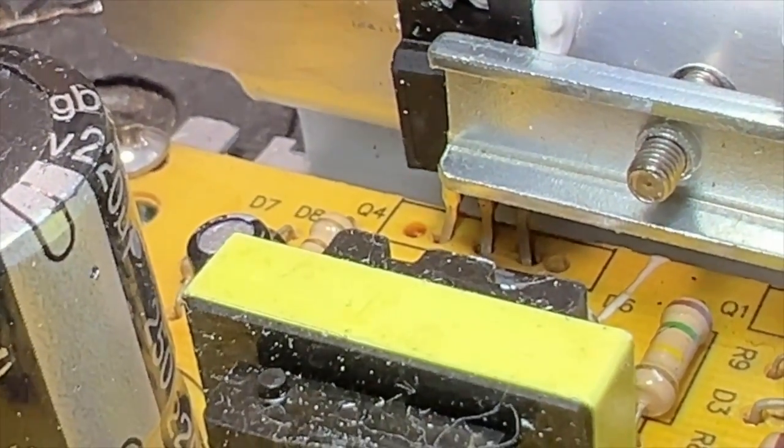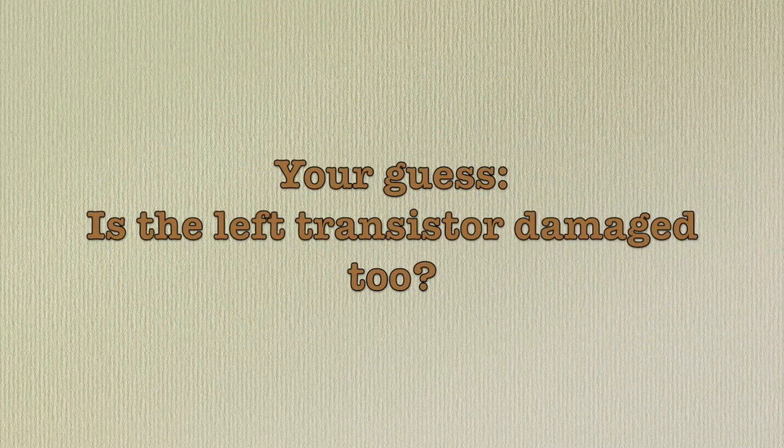The transistor on the left looks clean though. Let's remove the heat sink. Now that the heat sink is removed, look at that — there's a diagonal crack through the epoxy body of the left transistor. Let's get some information on these transistors.